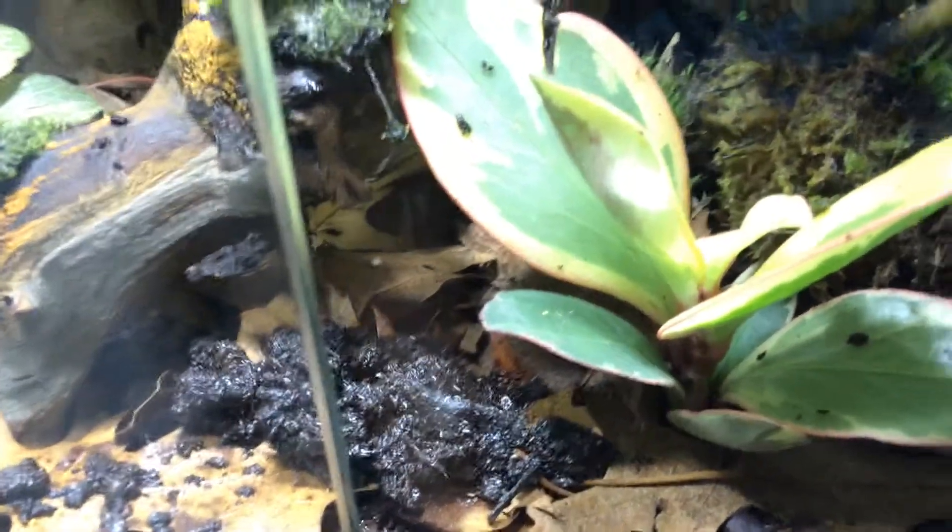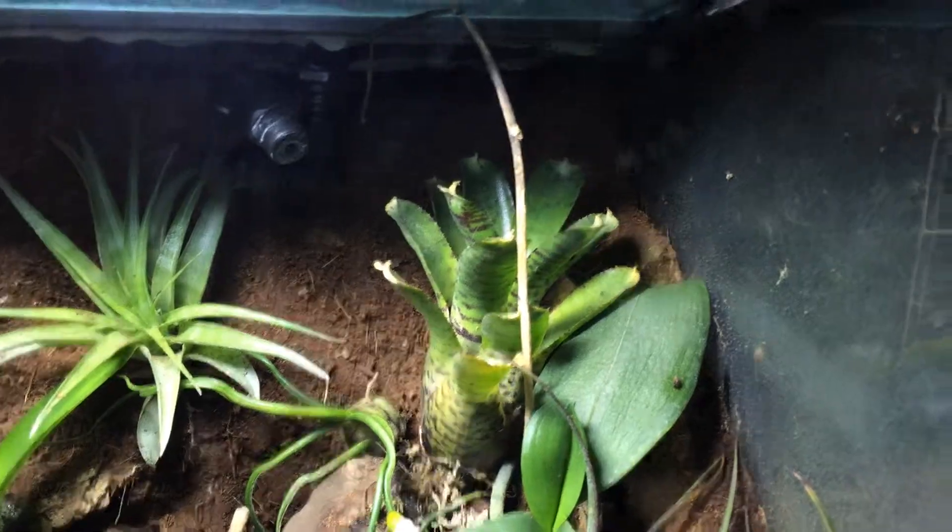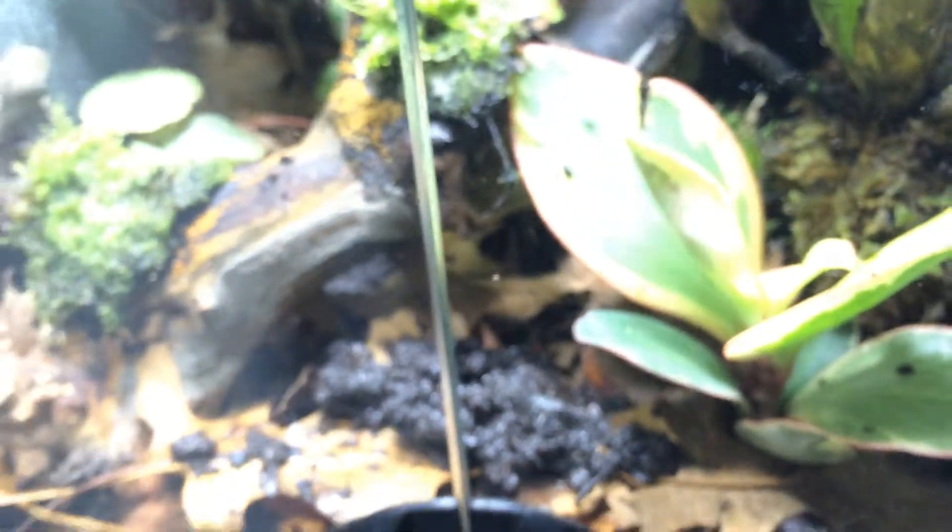They're pretty shy still. I know that one of them is hanging out back in that brown area back there, and then there was one underneath the leaf litter over on this side here — I don't know where he's gone. He's probably hiding under there, waiting for me to go away so he can eat.